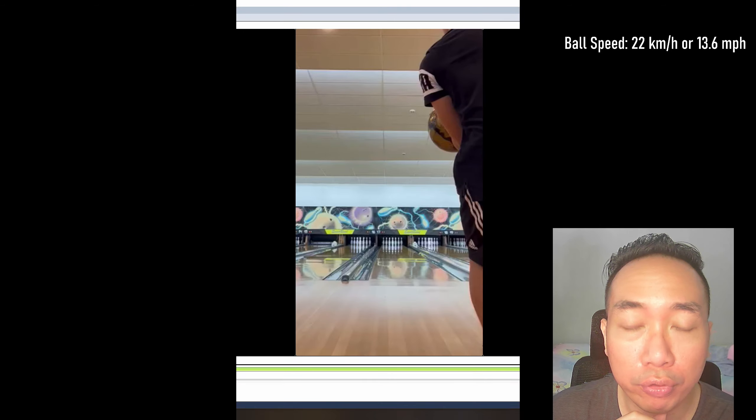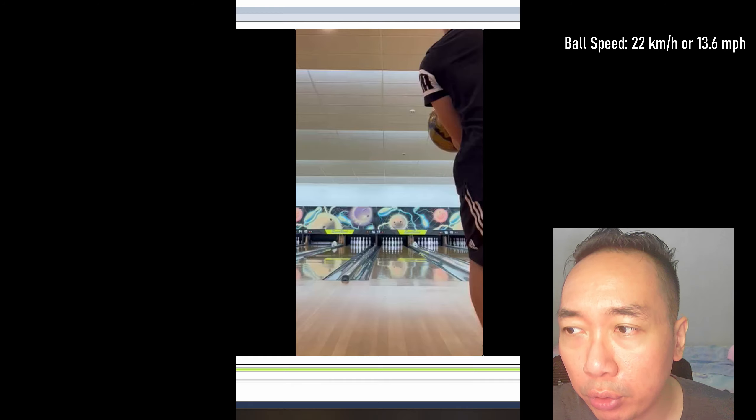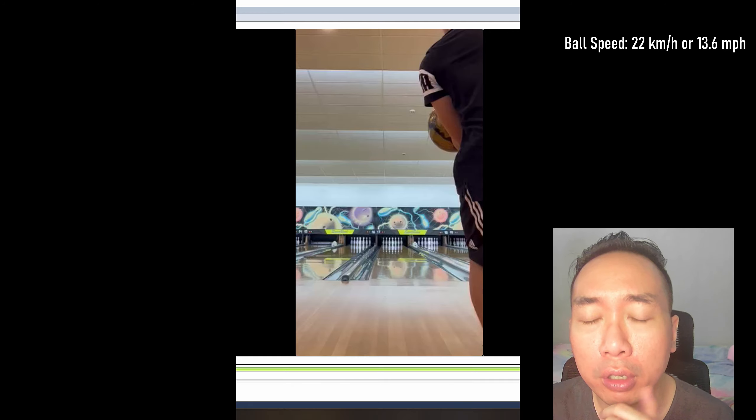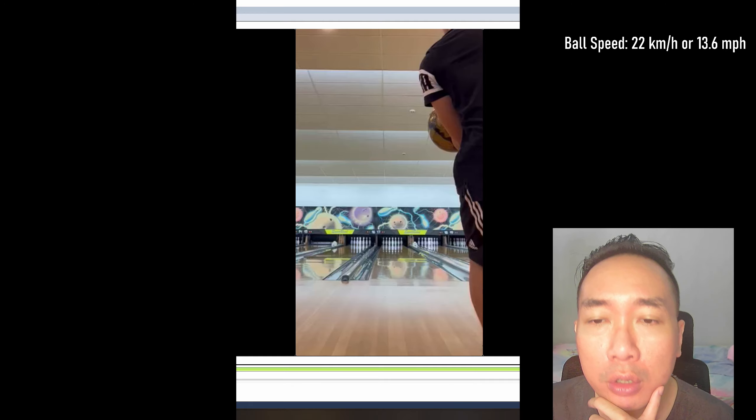Hi guys, welcome to another bowler review. Today we'll be reviewing our local Singaporean bowler, Sean. Sean is a two-handed bowler, lefty. He's a pretty decent bowler with a ball speed of around 22 kilometers per hour, or around 13.6 miles per hour, as noted in the top right-hand corner.